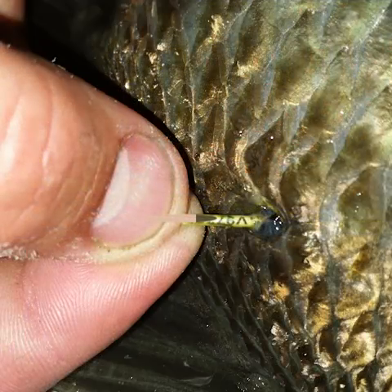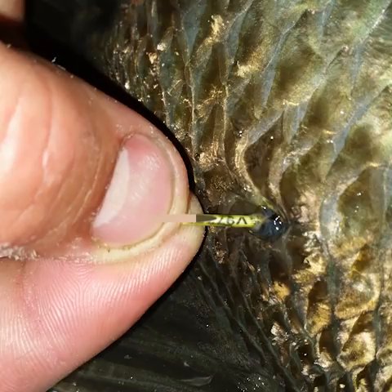Sometimes when the fish have been tagged small and have grown over time, the tags can only be partially visible as the fish grows around the tag. These tags do have the number right at the end, so it's still possible to identify the tag.